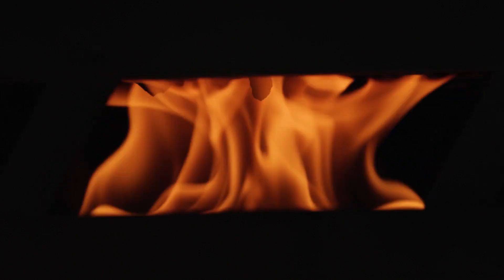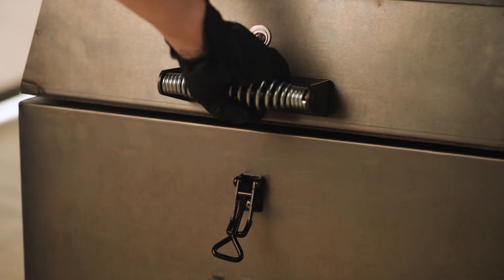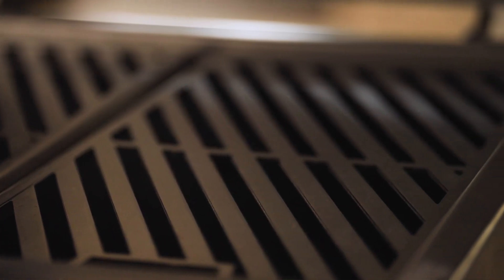An initial burn-in is a process that you are going to want to do before you cook for the very first time. This is going to help burn off any residual oils that are still inside your grill from manufacturing.